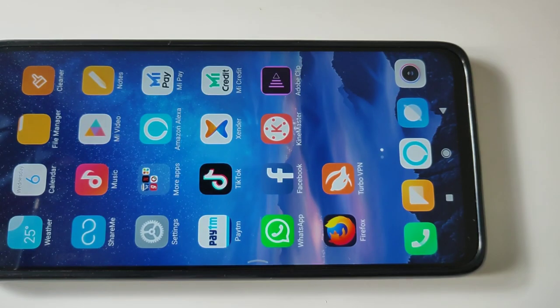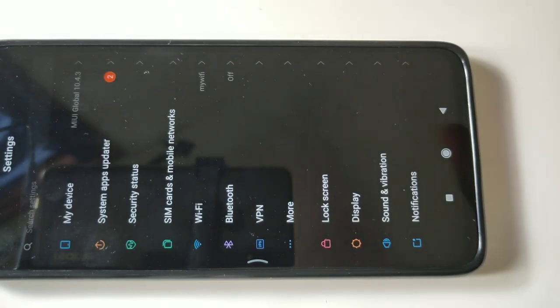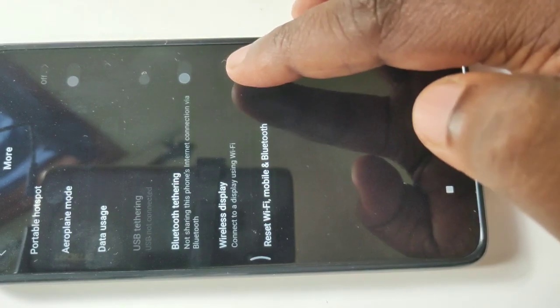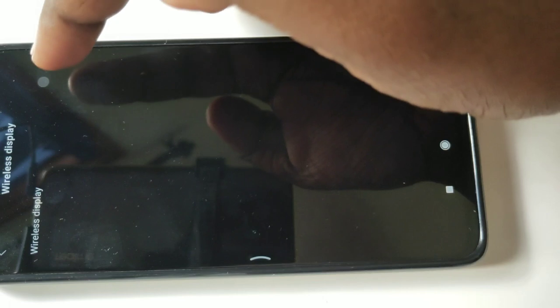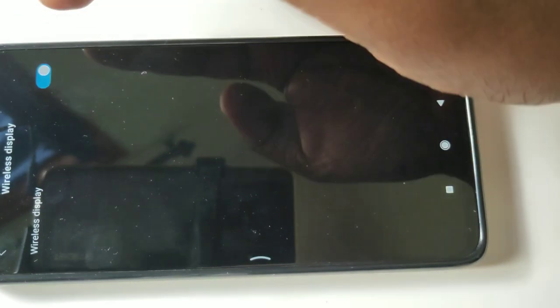Then again go to settings, then tap on more, tap on wireless display, then turn on wireless display. Tap on wireless display so we can turn it on.